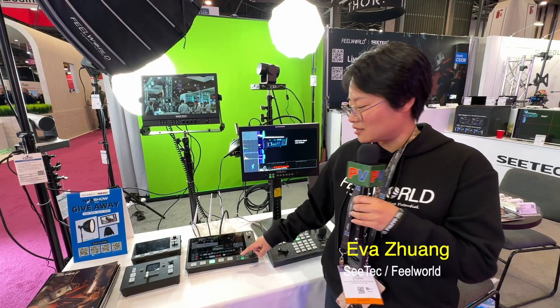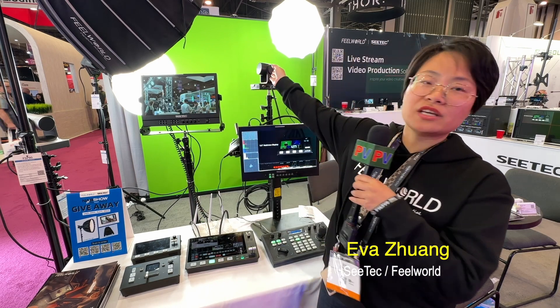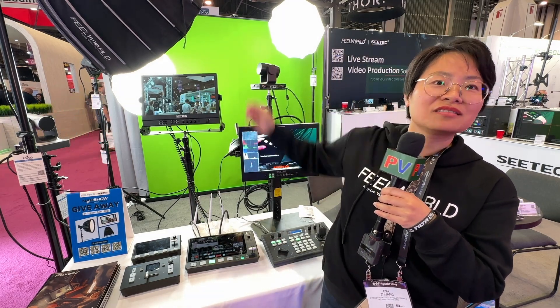It also has chroma key support for green screen and black background. Thank you for showing that — it looks like an exciting new product. This is Allen here at NAB. Please subscribe to our YouTube channel and we'll see you later.